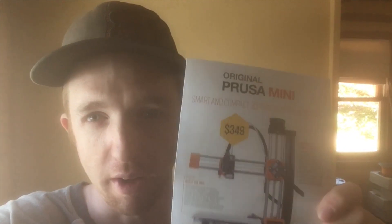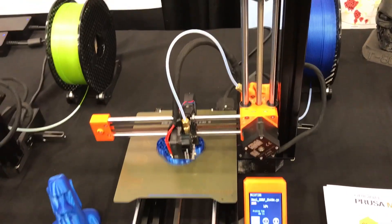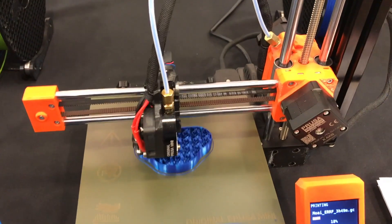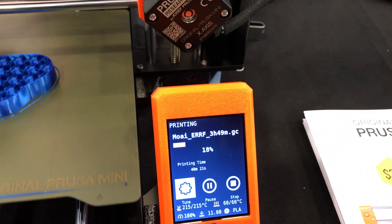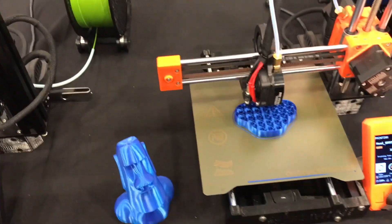I got a fan handout from them that has all the information on it, but I also got clips of the new printer in action and some of their booths with other printers as well. I'll go through some of the key features I saw with the printer. This is obviously a smaller printer than the MK3, and it has one Z-axis motor instead of two separate ones — those are the two major differences.